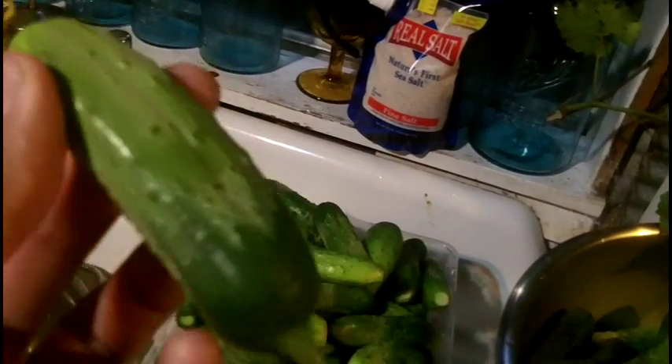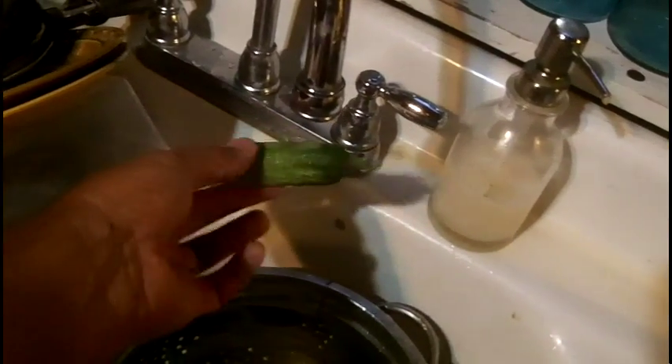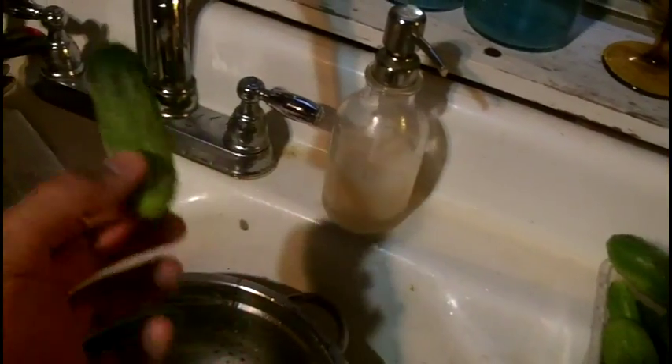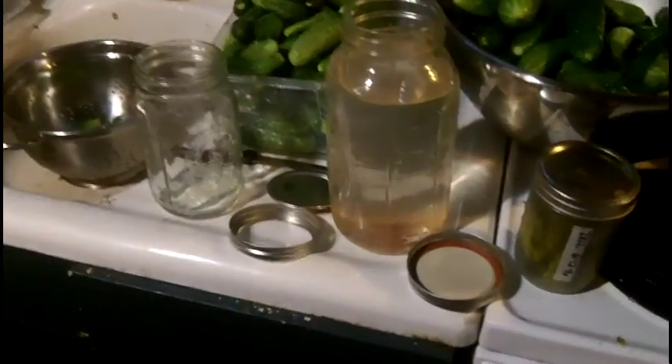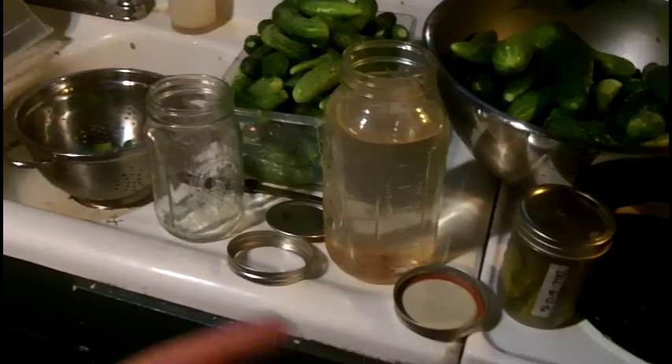When you get your cucumbers, they will have a little stem because you cut them with your scissors, and they will have this little vestigial remnant of the flower. This used to be a flower — a bee came and then it made this wonderful cucumber. You want to be taking this off and cutting it off, cleaning it quickly, just to make sure there's not too many contaminants on it, because you're going to be fermenting.